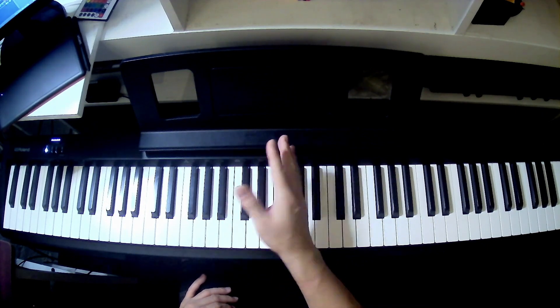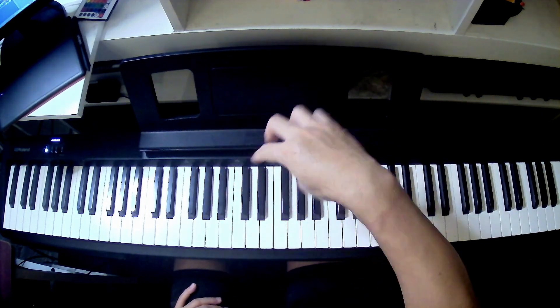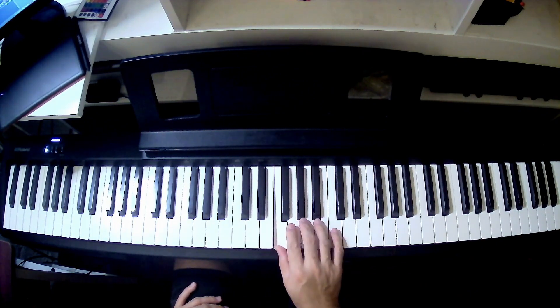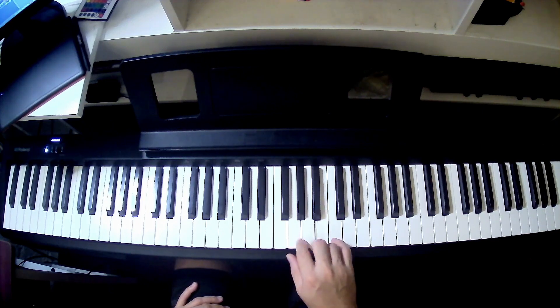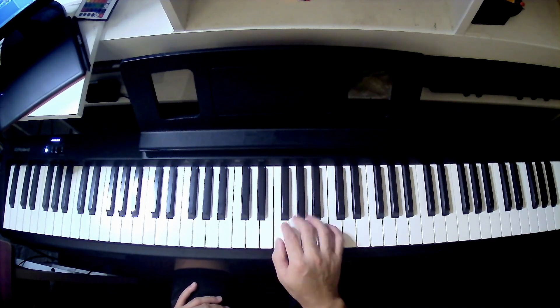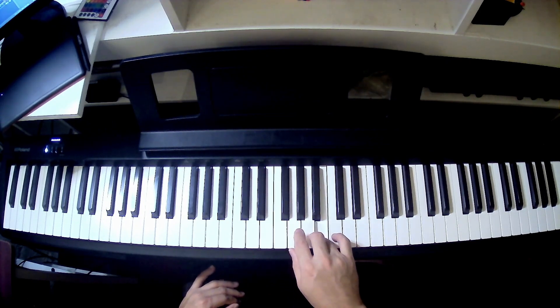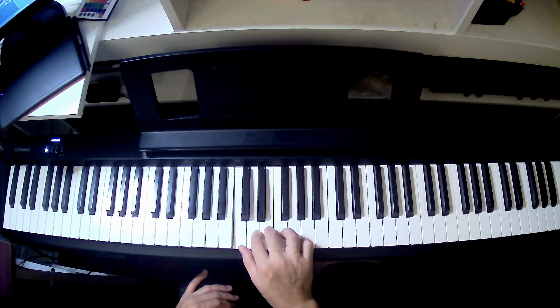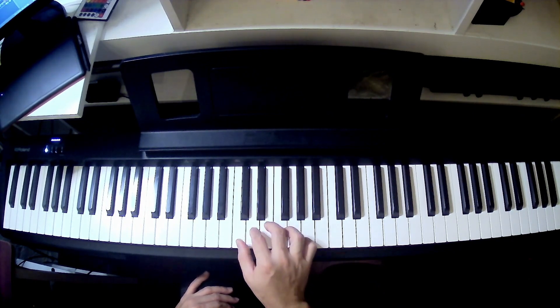In the beginning it might be confusing pivoting your thumb under, but just think about it as groups: 1, 2, 3, and then 1, 2, 3, 4, 5. There's a group of three. You can play them together at the same time, just to get that feel.